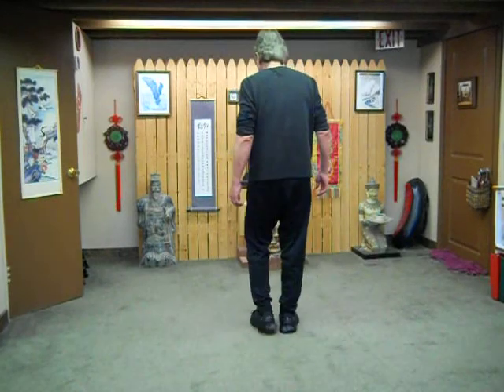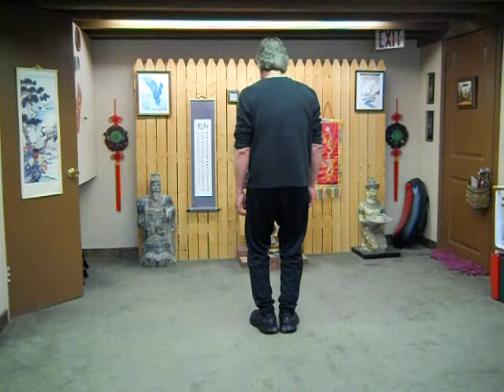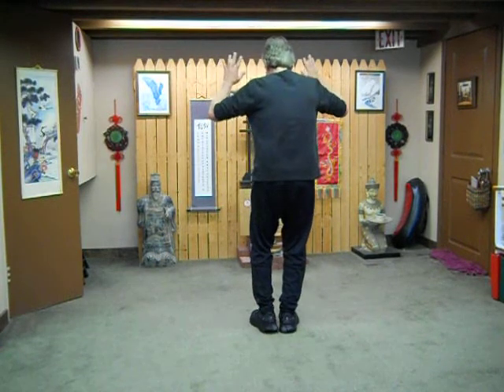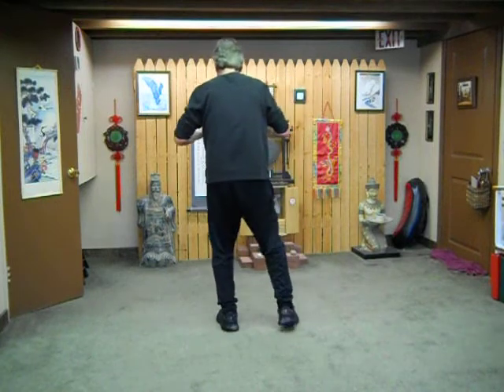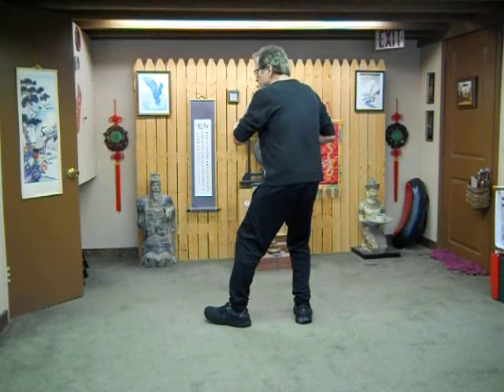We'll do the most beginner Tai Chi routine — the 24 subset. Side to side Tai Chi: a breath in and out to open Tai Chi. And then part the wild horse mane — it's a breath in and out to open.